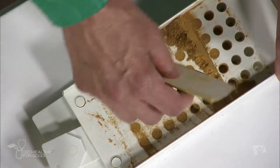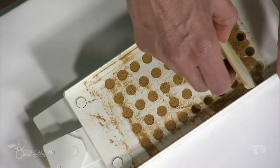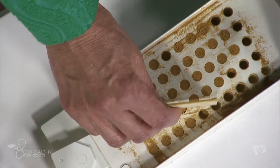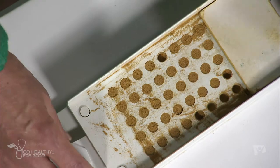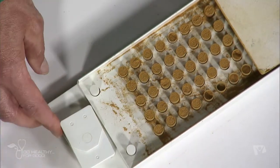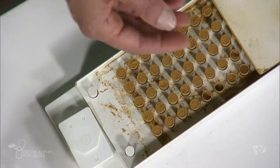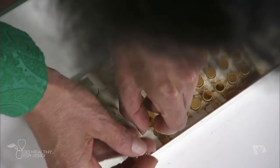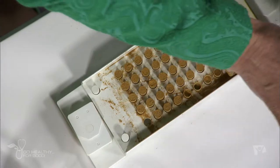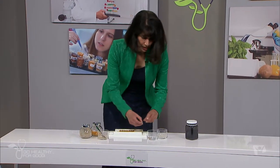Not all of our capsules will be filled today, but let's just drop that lid and I'll show you how to put your capsules together. These little holders at the end — you drop them down, then you just pick your capsules up one at a time and pop the lid on, just like that. And in no time, you've got several dozen capsules.